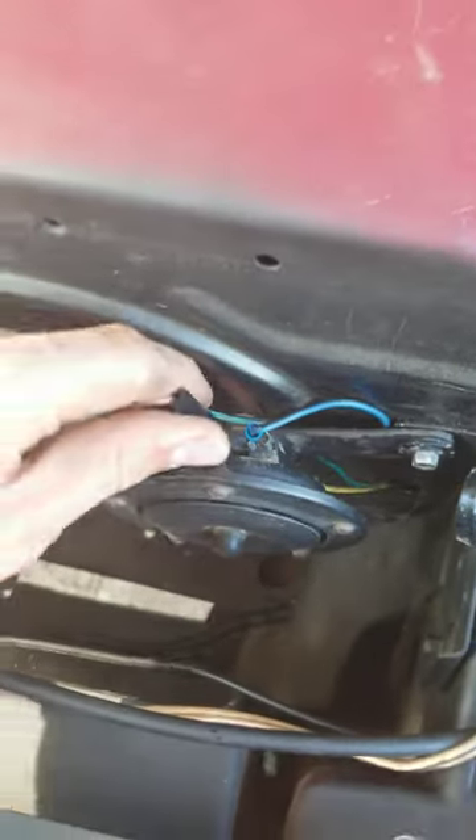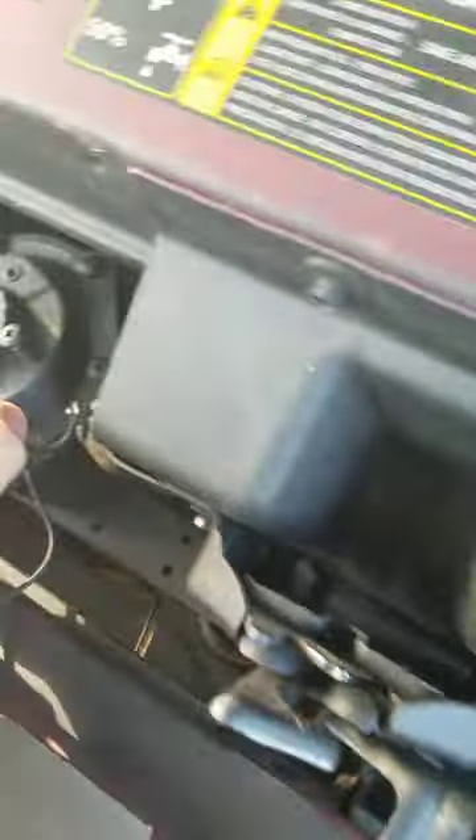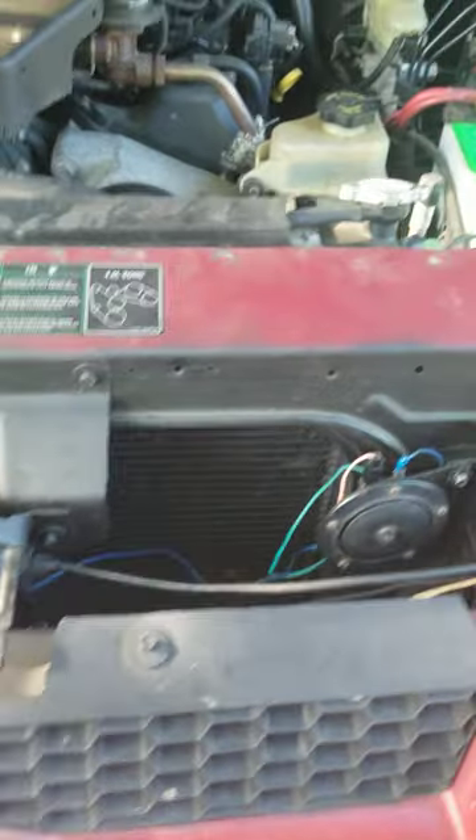And then here's the disc horn. It's almost the exact same pitch as that other horn. This is both of them together.